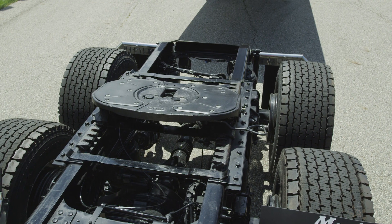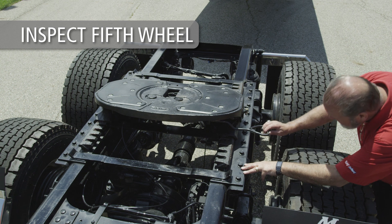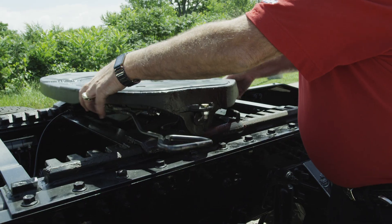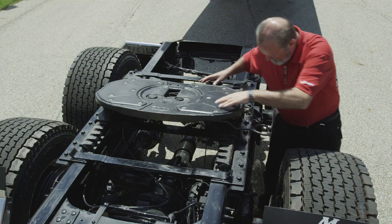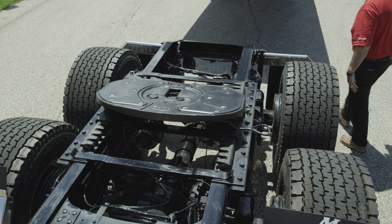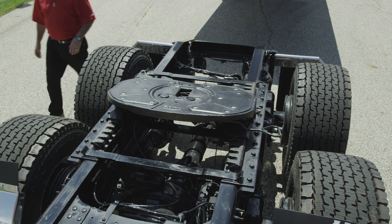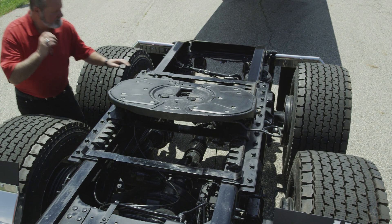Inspect the fifth wheel top plate and mounting bracket assembly closely. Make sure the fifth wheel is securely fastened to the tractor. Inspect welds and fasteners on the fifth wheel assembly. Replace any cracked components — do not repair cracks by welding. Replace any missing fasteners and tighten all loose fasteners.